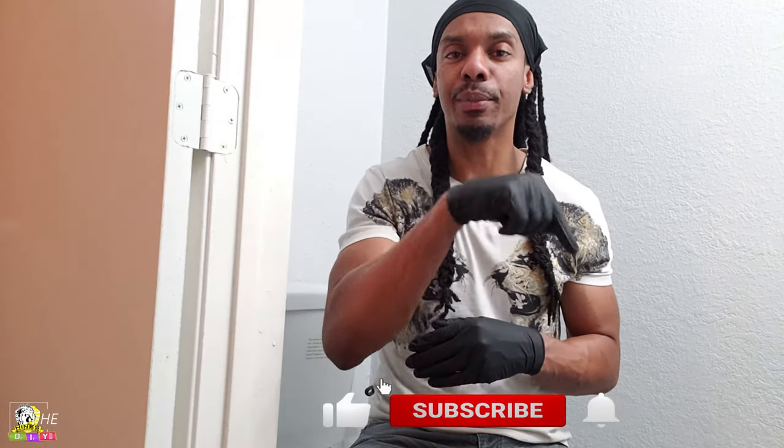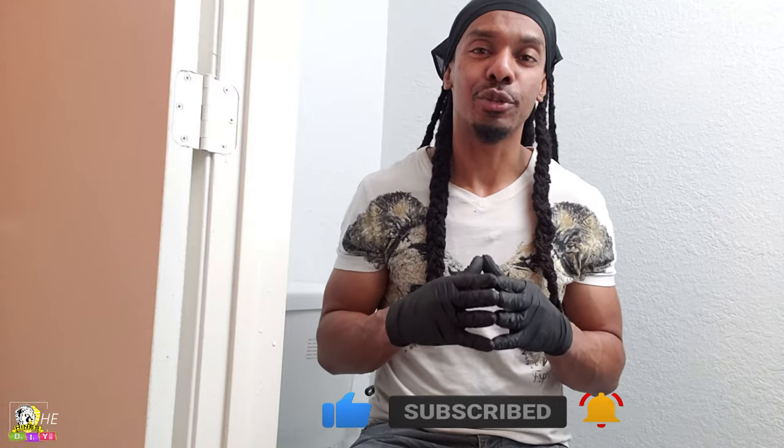Before we get started, don't forget to click the like, subscribe, and bell notification for the latest content. Also, because I know your time is valuable, I made sure to put the topics in the description below so that you can go directly to the topics you want to know more about. Let's get started.